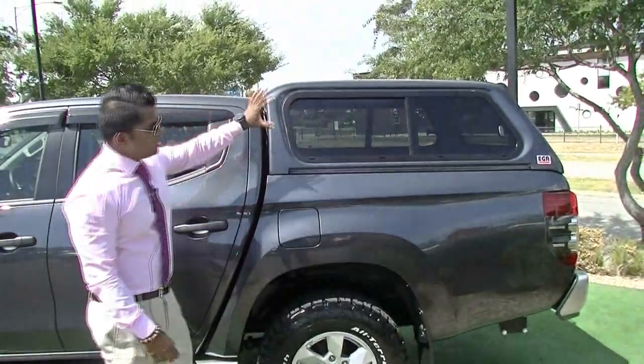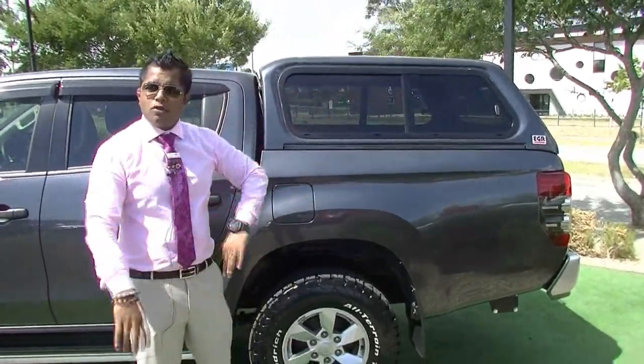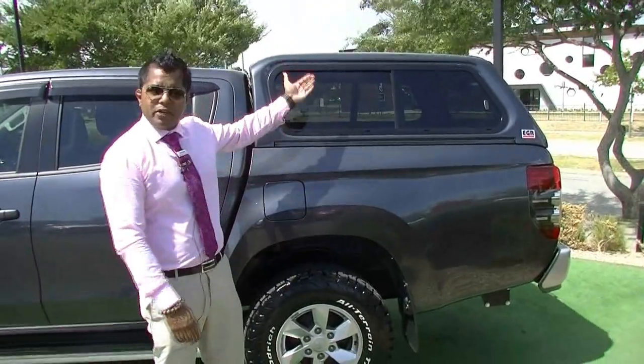Over here you have the genuine EGR Mitsubishi canopy with sliding windows, but you do have the option of lift-up windows as well.